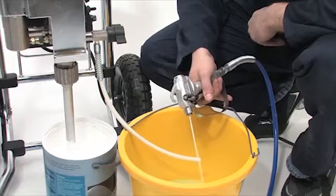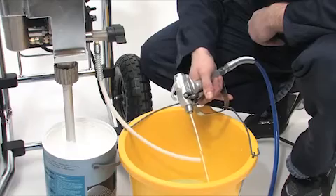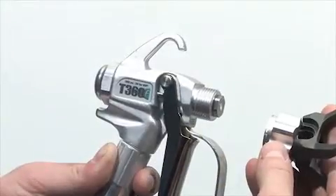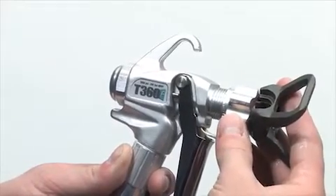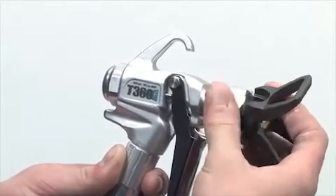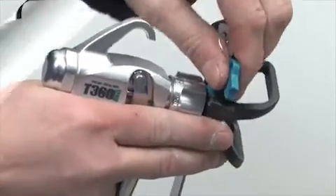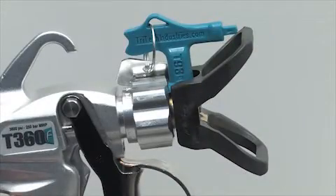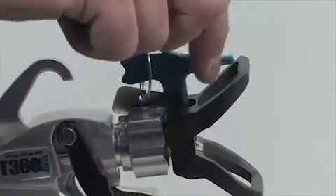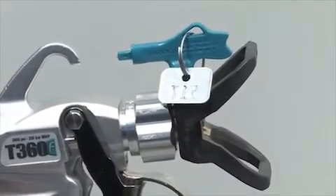At this point, turn the gun safety trigger catch on so that the trigger cannot be accidentally squeezed. Now it's time to install the tip and tip guard back onto the gun. Go ahead and screw the tip guard onto the gun, insert the tip and tighten. Be sure that the arrow on the tip handle is pointing forward and that it is seated completely into the holder. The spray tip handle points forward when spraying and can be turned backward for unclogging the tip.